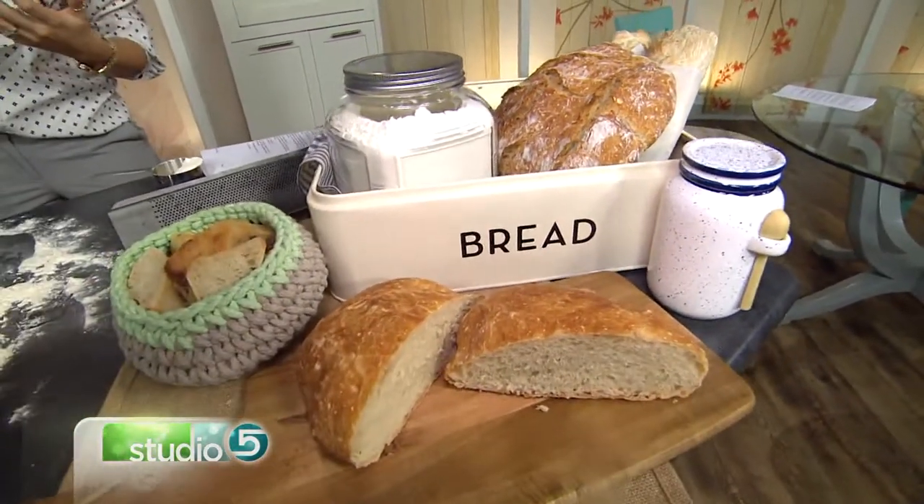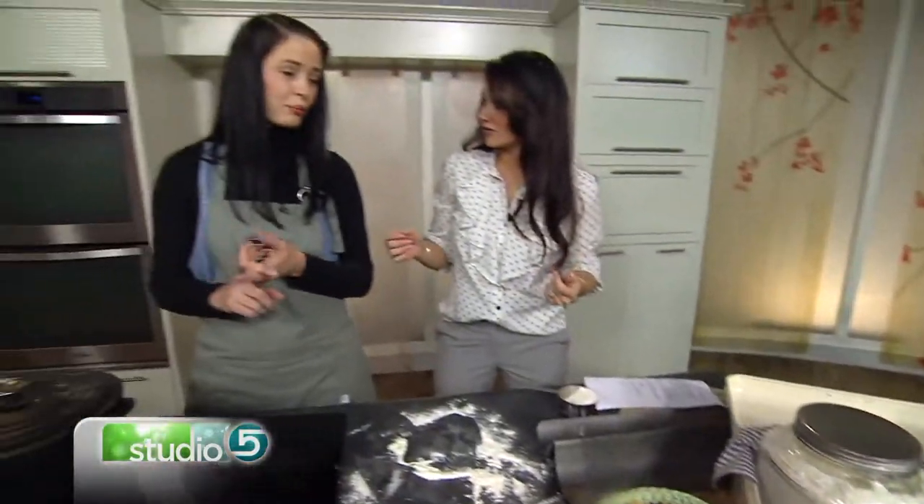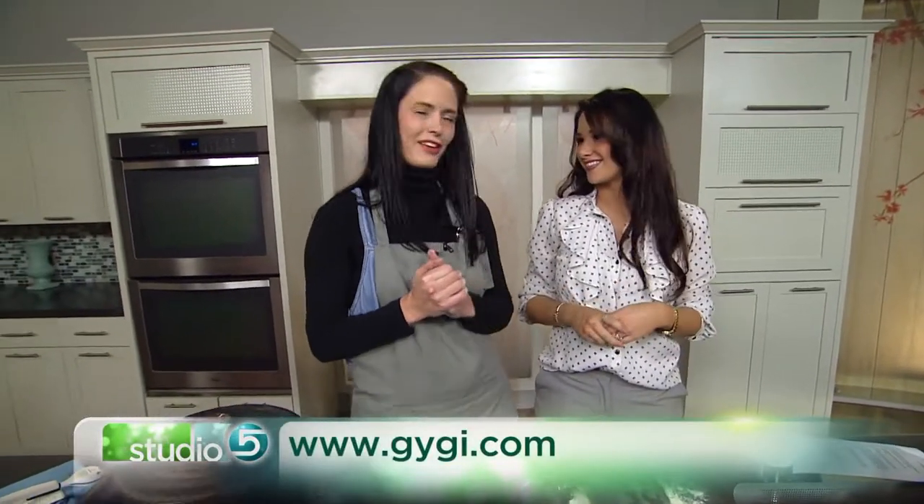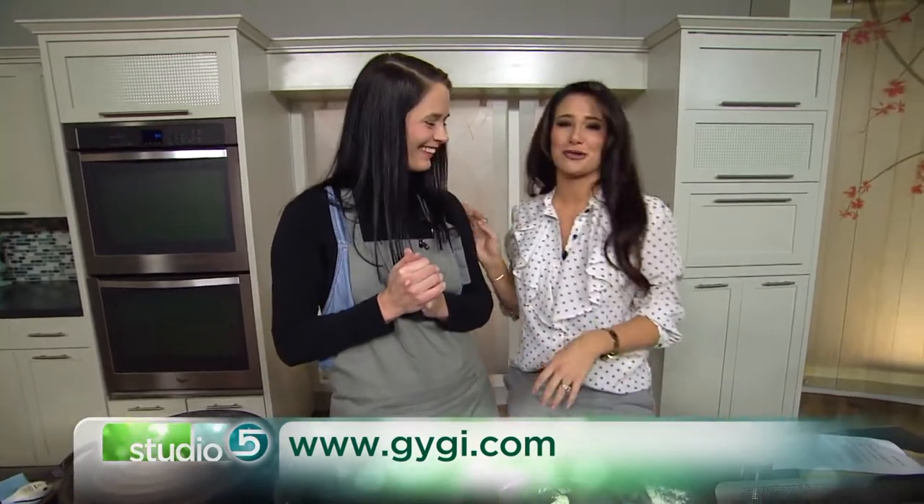We've got some great classes coming up — brioche bread, cake decorating, always some fun classes on our schedule. We love this recipe, thank you so much for being on the show.